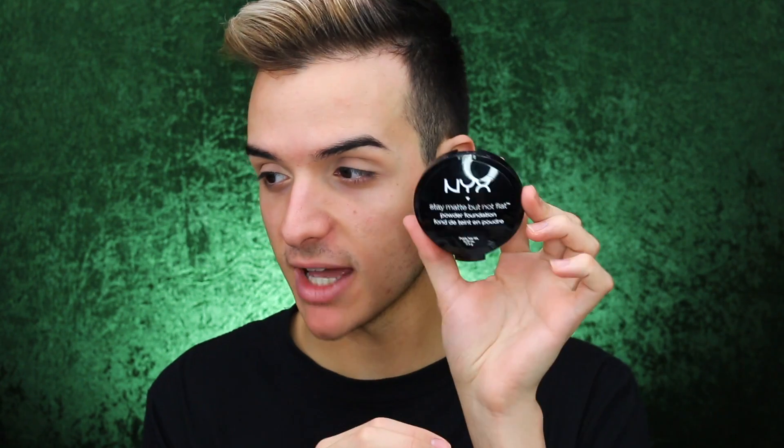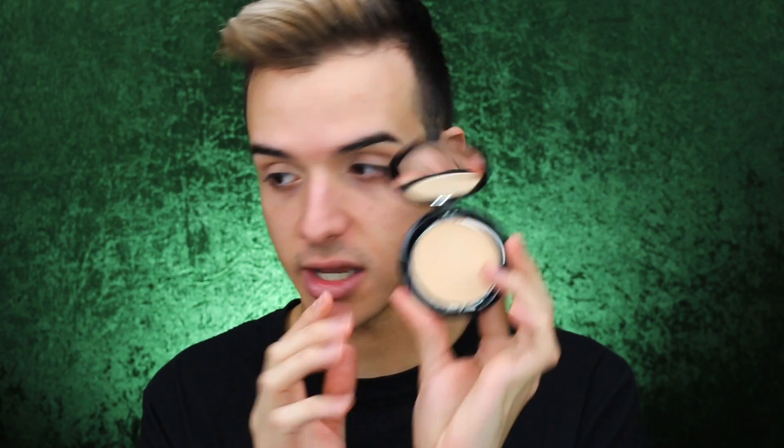I'm actually going to start off with a non-NYX product. I'm going to use my LA Girl Pro Concealer just to prime my eyelids — this is in the shade Light Ivory. I'm just going to take a brush and blend that out. I find that using a sponge soaks up some of the product, which means less coverage, whereas a brush just presses it into the skin a lot easier. I'm going to now set my eye base using the Stay Matte But Not Flat Powder Foundation in the shade Natural.